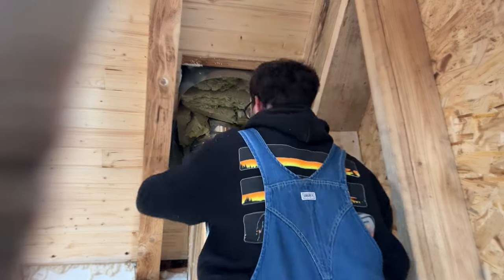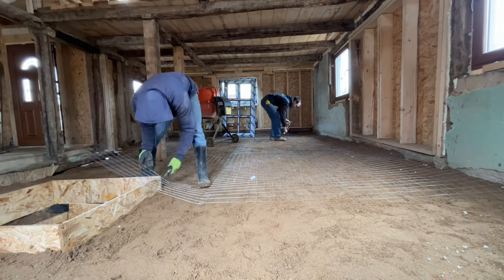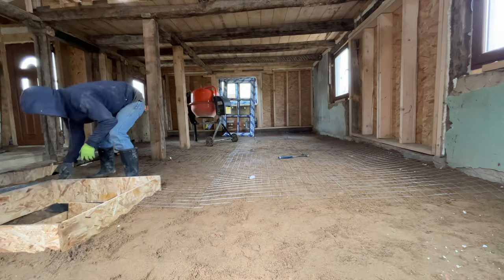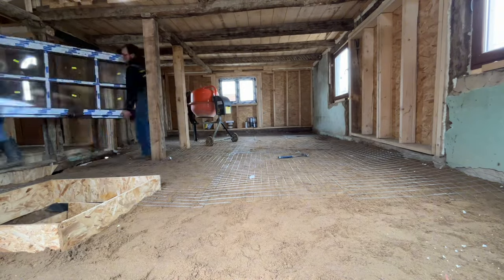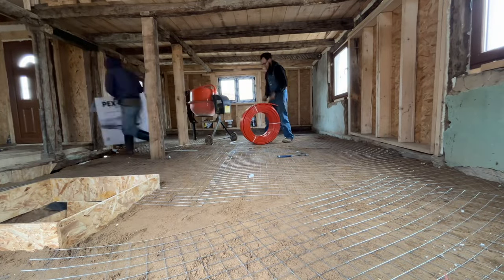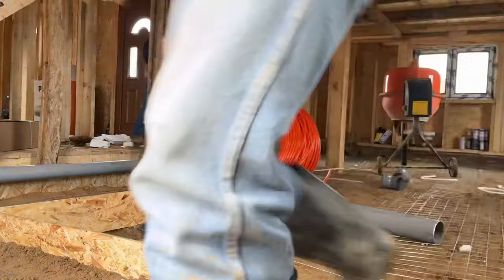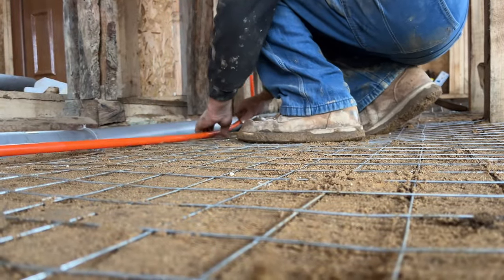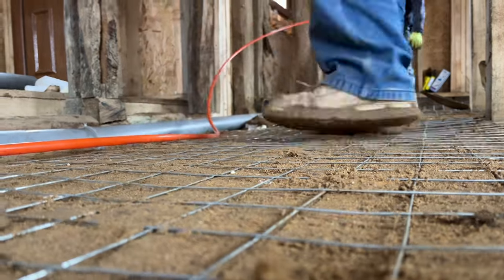After that, we got started at working on the floor. We put sand down above the foam — just sand off my property — so that it'll hopefully keep the pipes that we were laying down off of the foam a little bit, and also add a little bit of a thermal pack there to keep some heat in. This mesh worked quite well for tying the pipe to and laying it out. And then I put in conduit for my plumbing for my kitchen so that I'd have that all ready. Here's how I would tie the pipe to the mesh — just wire ties, tied it down and ran it in loops around.